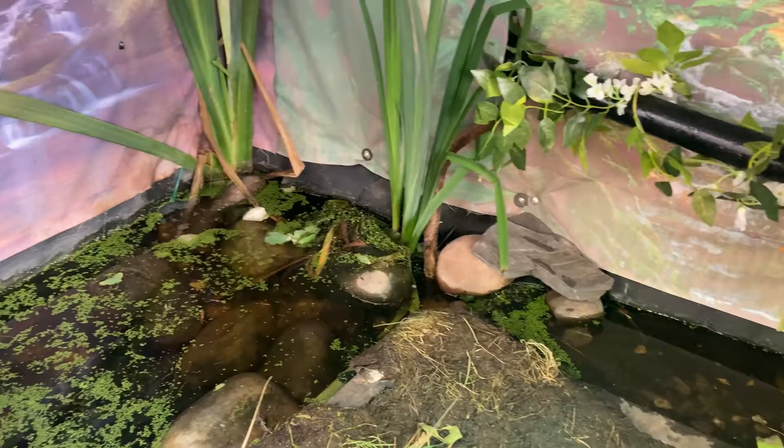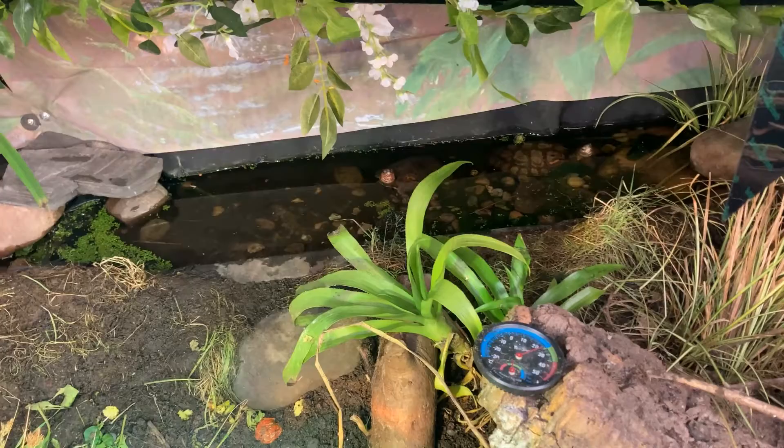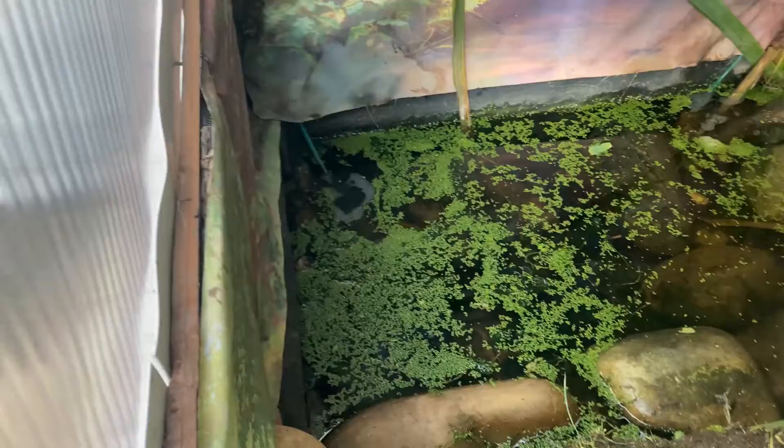This is an update on my ornate wood turtle enclosure. I've got two of them over there in the stream, and then there's another two just down there sticking their heads out on this side.